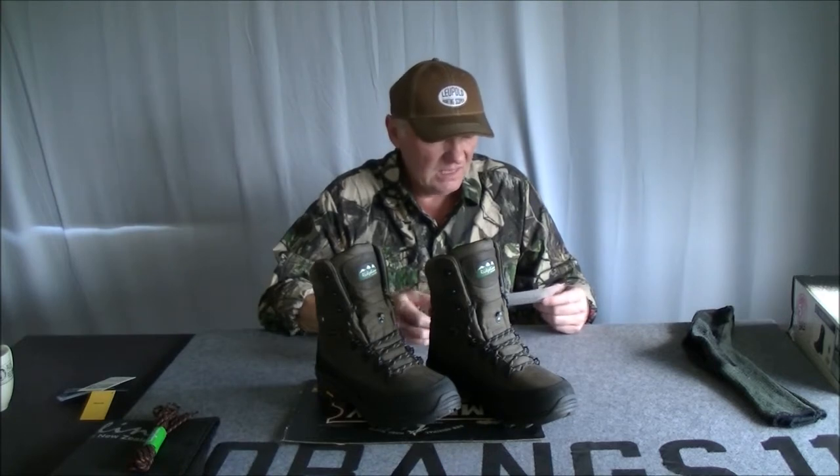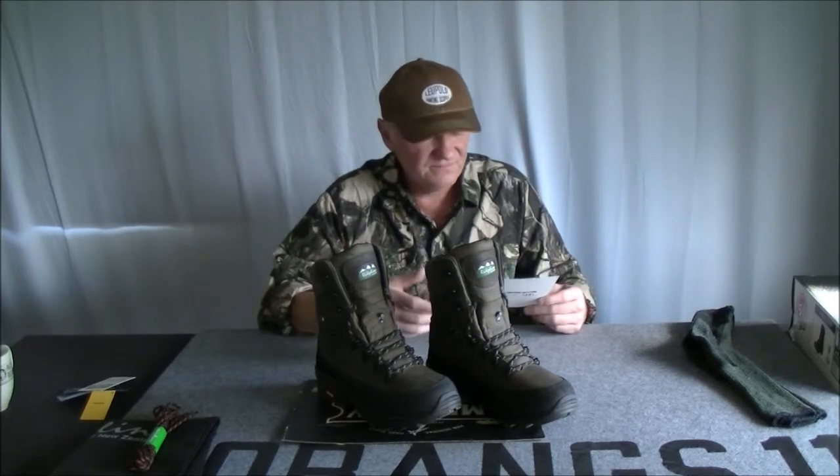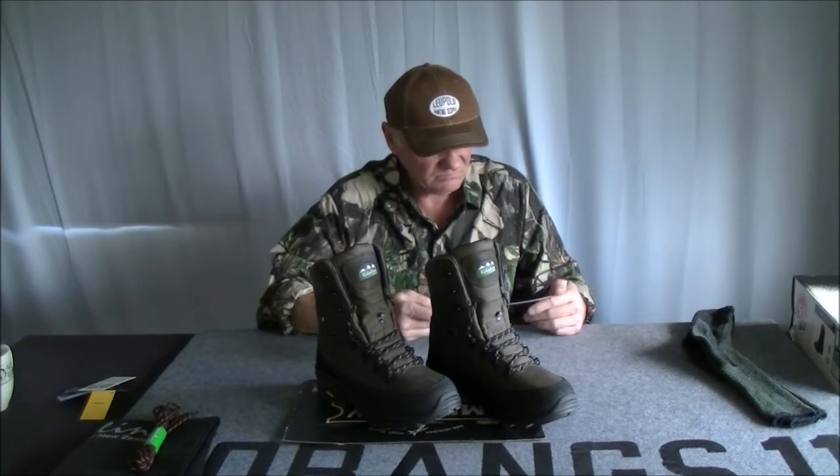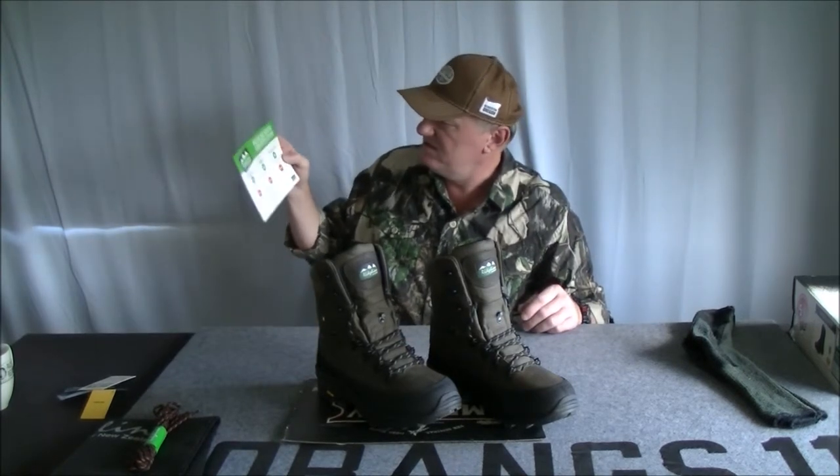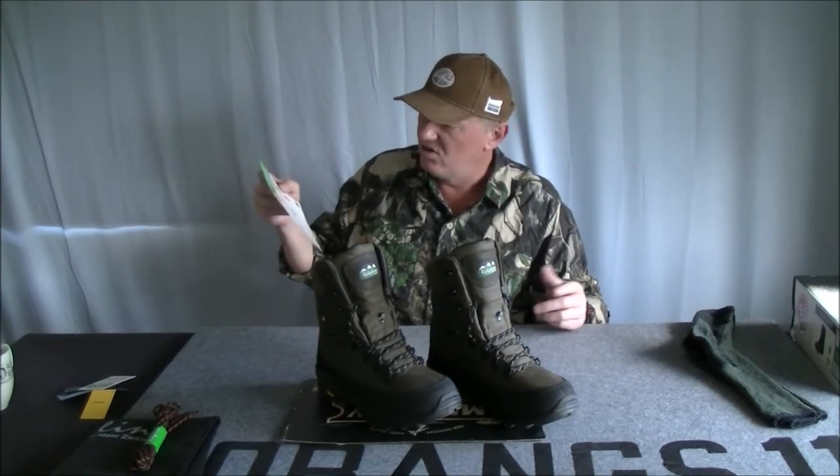I do prefer a loose fit — you get a bit more airflow when you've got a loose fit. It also comes with Ridgeline care instructions: how to clean them, drying, treatments, what not to put in your boots and so on.